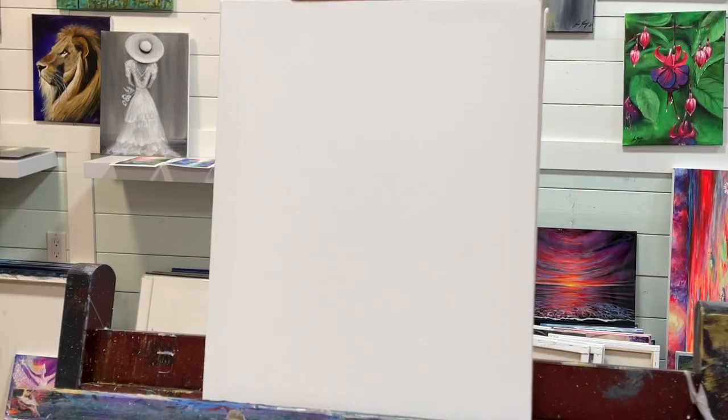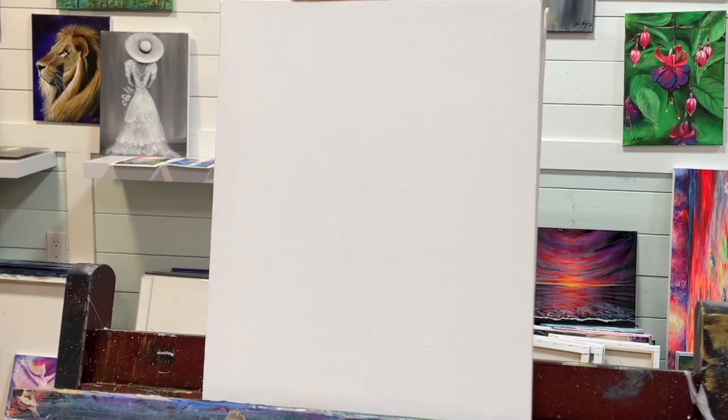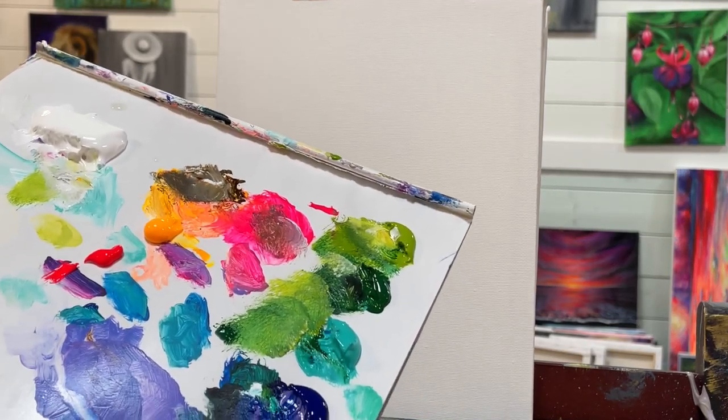Hi everyone, welcome back to my channel. Thanks so much for joining me today for this painting tutorial. Today we're working on an 8x10 double primed and stretched canvas, and I've got a few colors here. I'll have a full list below in the description box of this video.